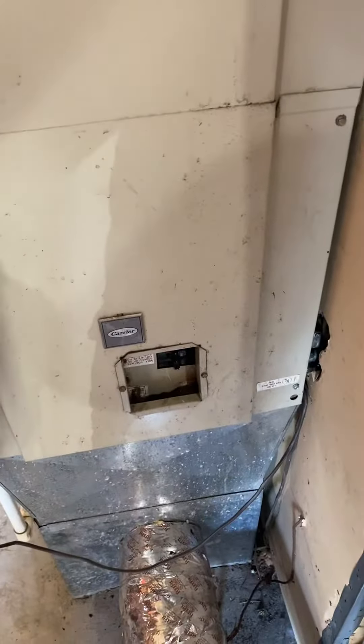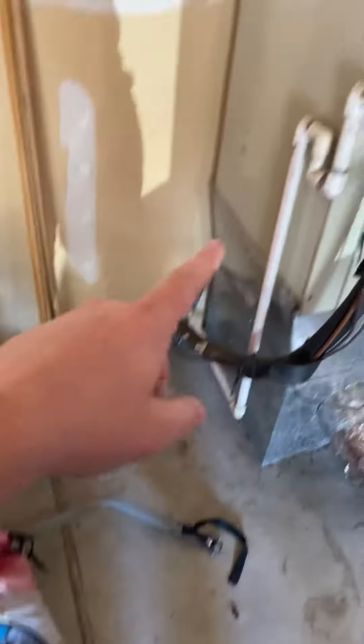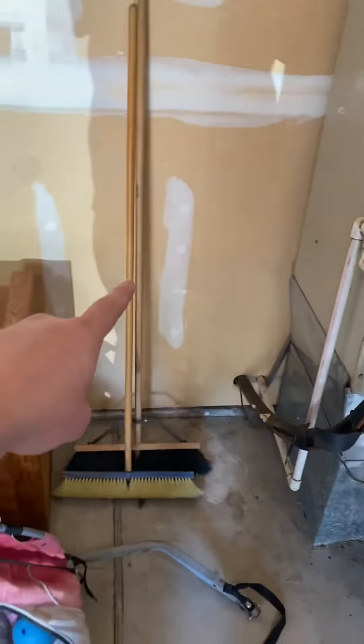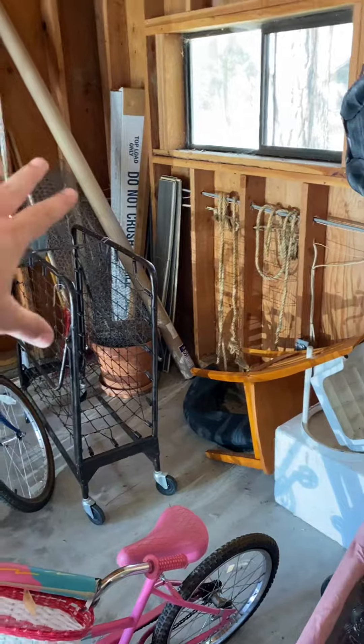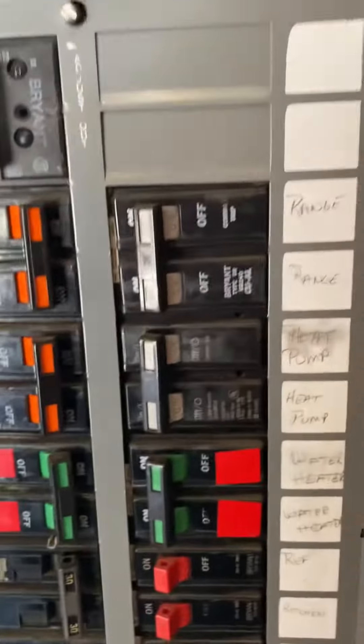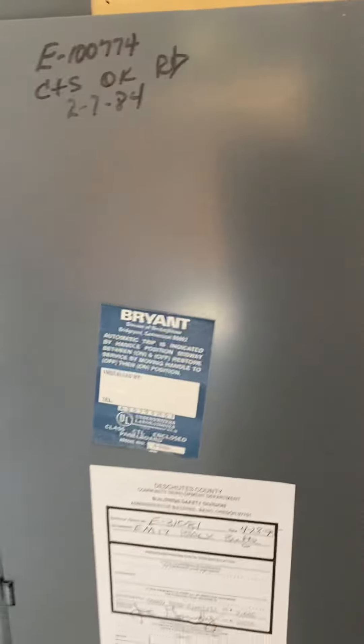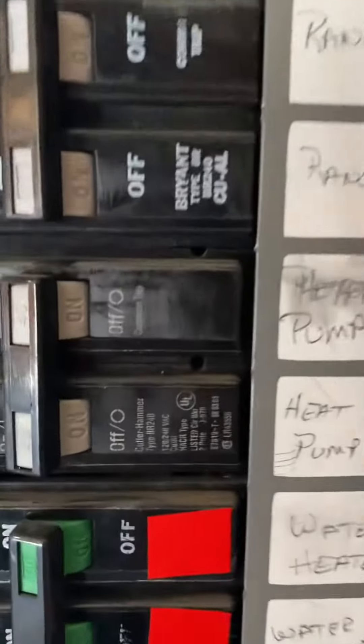Seven-eighths line set. And the condensate — there's a deck right here, so the line set goes underneath the deck this way. We'll see the heat pump in a minute, it's over here. Electric panels right next to the furnace — got a 60/60 and 40. It is a Bryant.